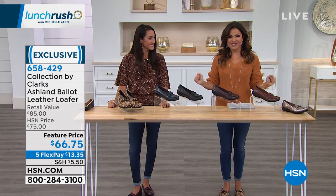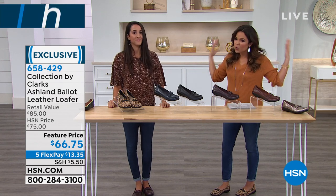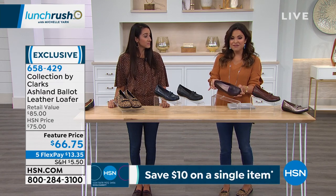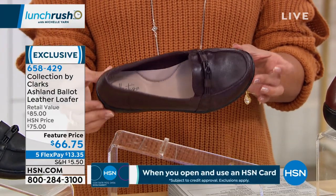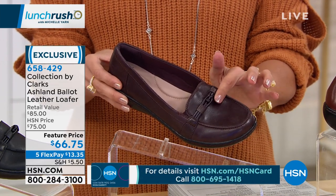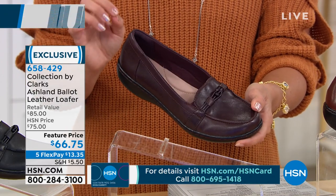I was really excited to present this one because it's exclusive to us. Clarks is a worldwide brand, so this is something truly unique — the comfort of a slipper with the elegant, sleek, classic look of a loafer. It's the Ashland Ballet leather loafer. All genuine material — genuine leather — and the leopard print I've been wearing is a beautiful suede.